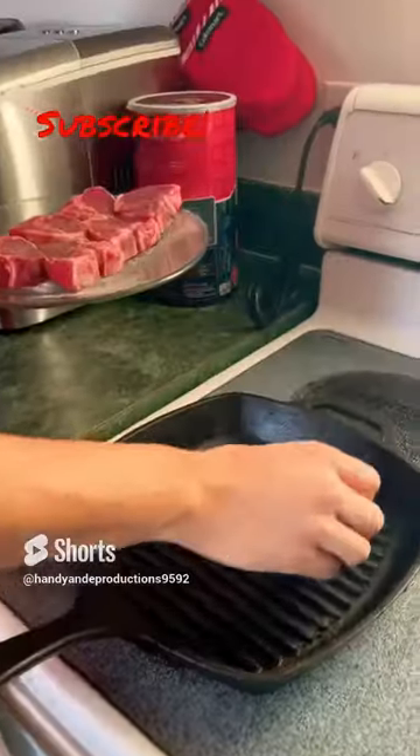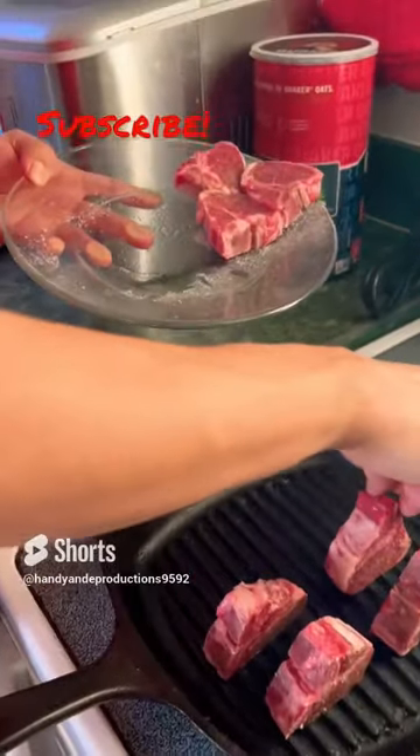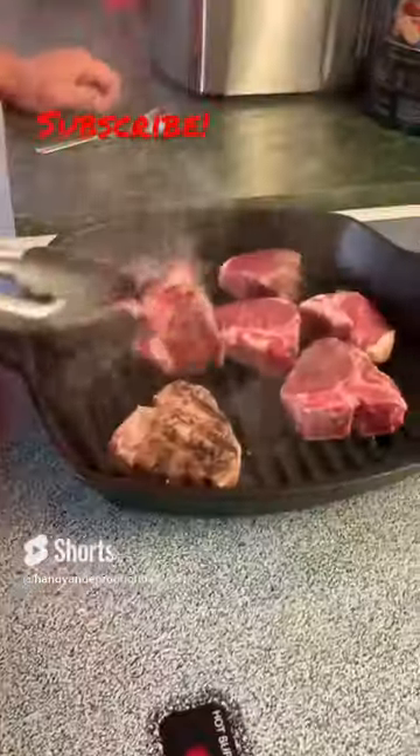Preheat. Start with the fat side down, and make sure each side gets an even sear.